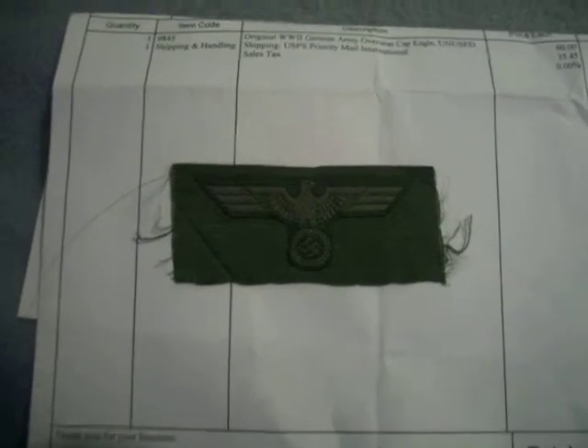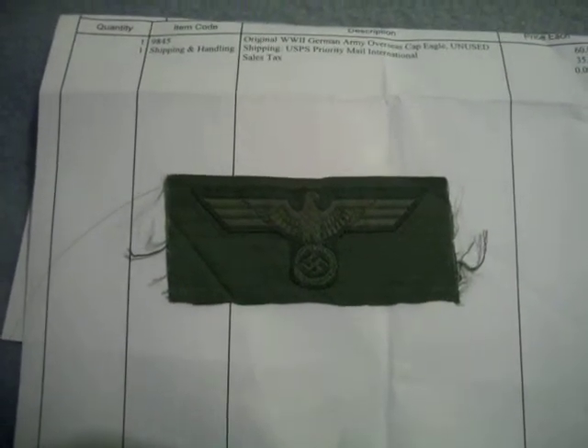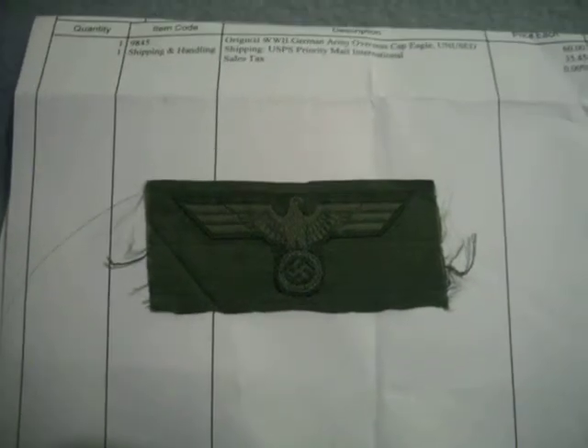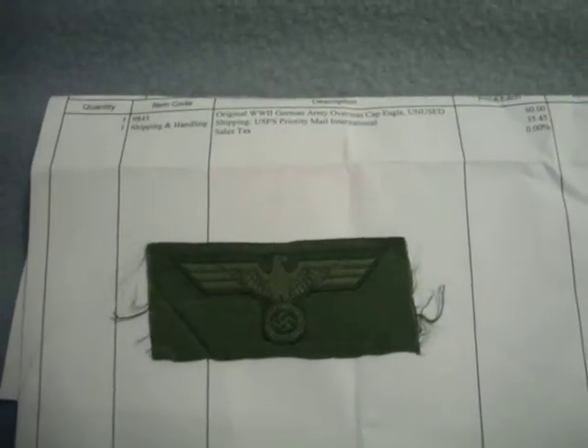It was pretty expensive if you include having to pay the shipping. But yeah, I'd say it was quite worth it.